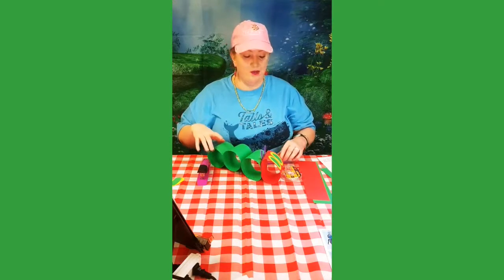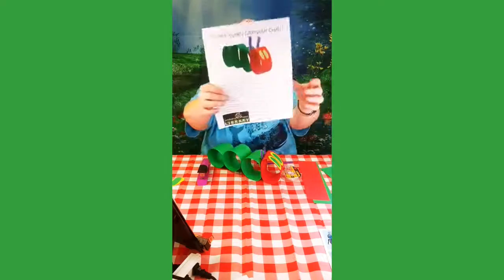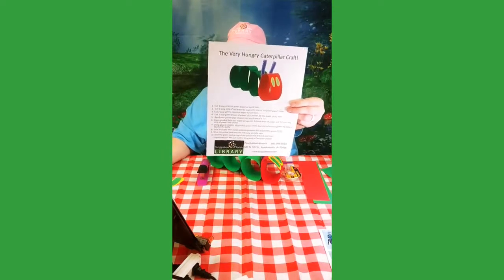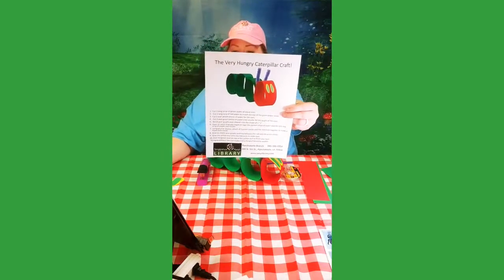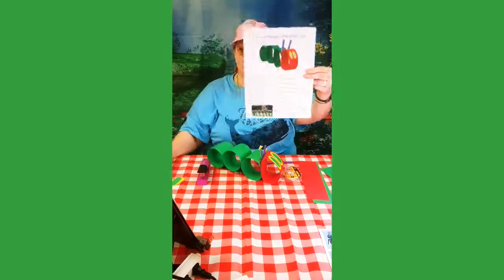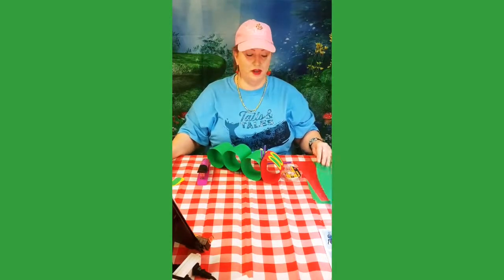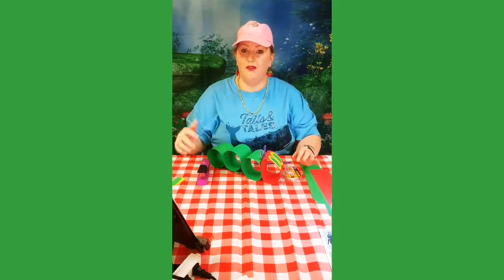You're going to be making the Very Hungry Caterpillar craft and it's going to look like this. All you need is the craft kit that will be waiting here for you at the Pontitula branch while supplies last, and you will have everything you need except for probably some tape or glue and a stapler.